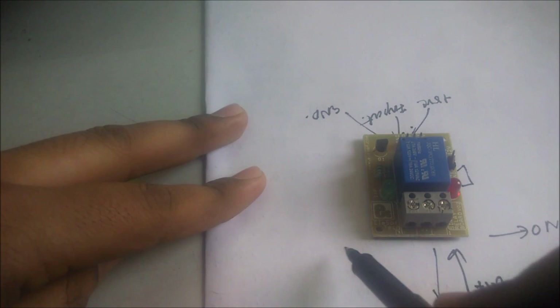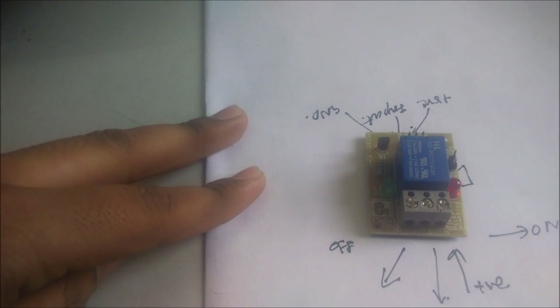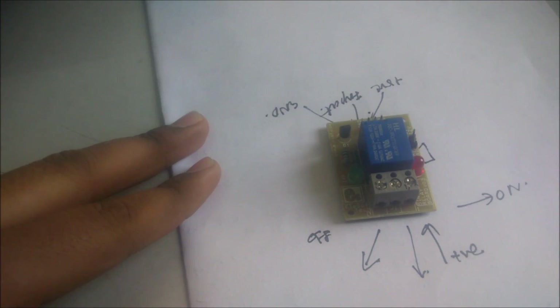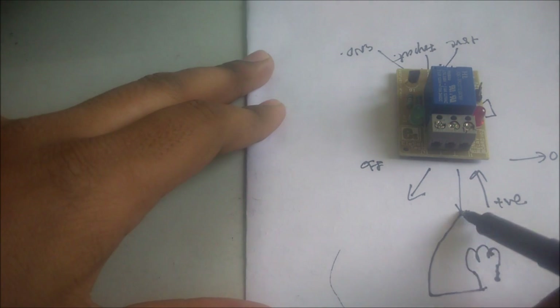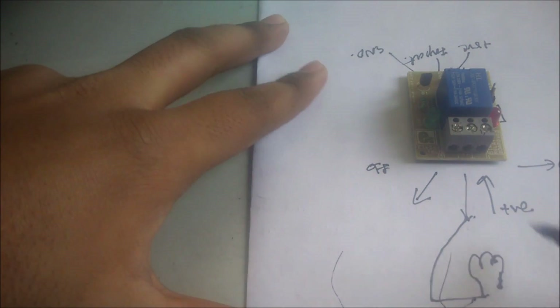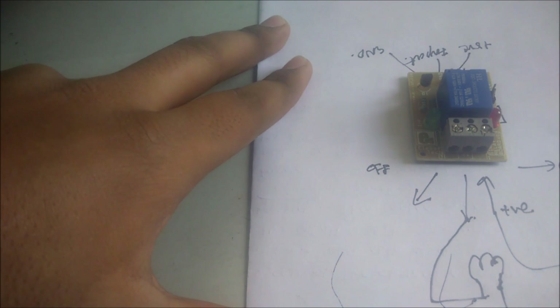If the relay is in the OFF condition, you will get the supply from this pin. So if I have to connect the bulb from this relay, I have to connect this pin with the bulb and this with the power supply and this with the another power supply. If this is in the ON condition, then the bulb will be closed.